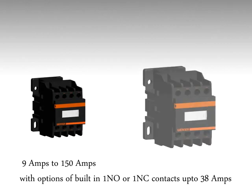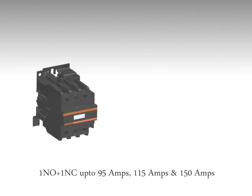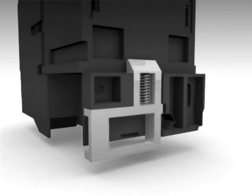Available from 9 to 150 amps with options of built-in 1 NO or 1 NC contacts up to 38 amps, 1 NO plus 1 NC up to 95, 115, and 150 amps without any contacts in the series.